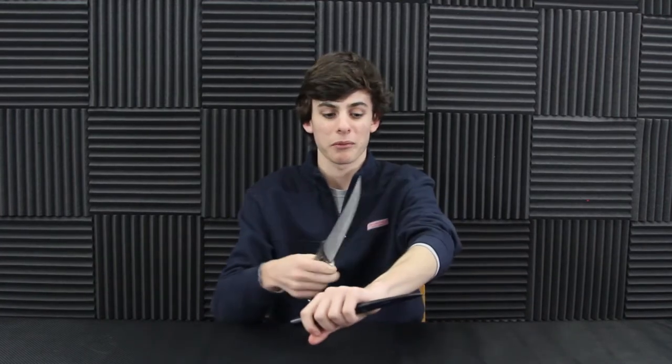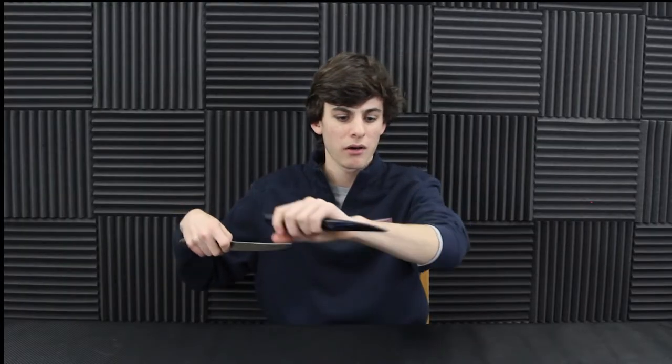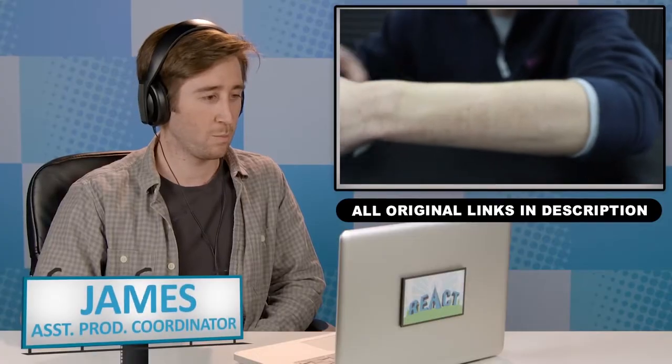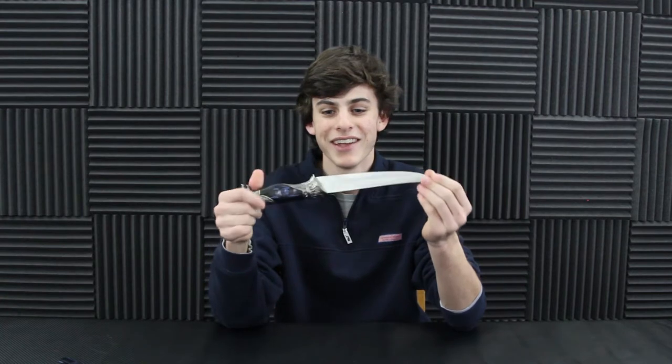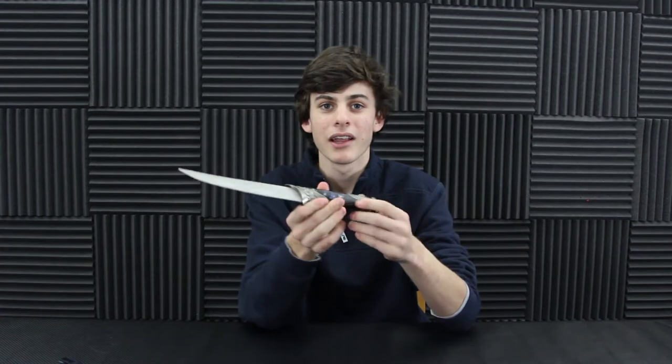What is up everybody, Product Probes Christian back at you and we got a cool little show knife here today. One thing I want to say - do not try this at home - this thing's probably the sharpest knife we've ever done on a Product Probe. Wow, that thing is super sharp... absolutely nothing. This thing is the dullest knife I have ever seen in my entire life. Definitely a show knife, guys. Just a quick fun little review, let's go ahead and dive in.